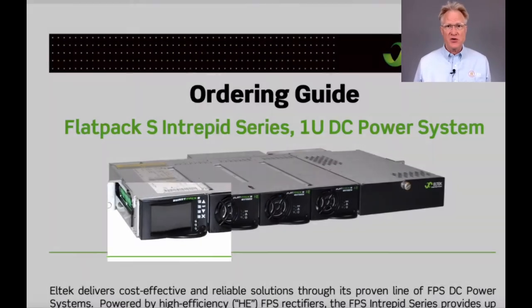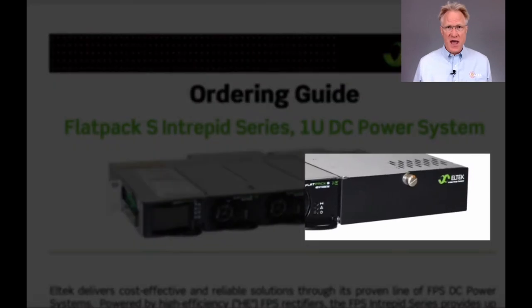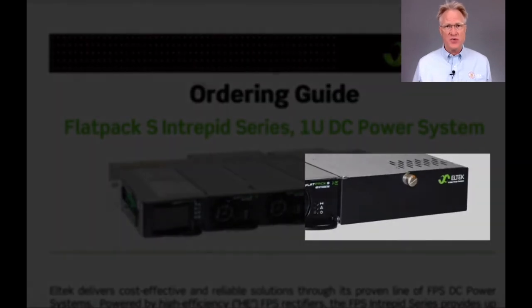The Intrepid series is our workhorse for smaller applications — everything from microwave radio hops, to passive optical networks, to distributed antenna systems. We use this product line extensively. After my review here, you'll see why. Each system includes a controller, up to three rectifiers, and on-shelf integrated distribution.